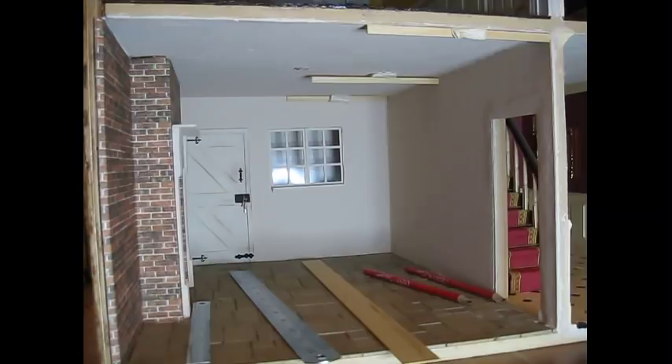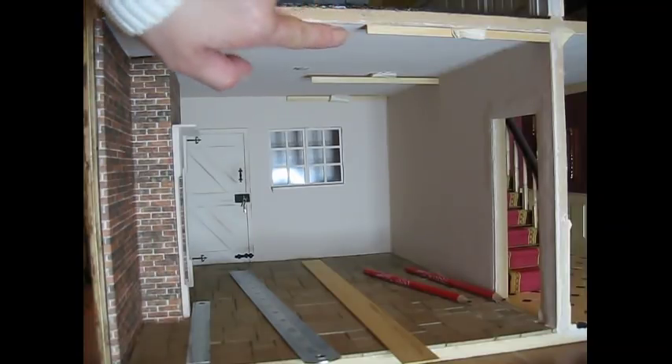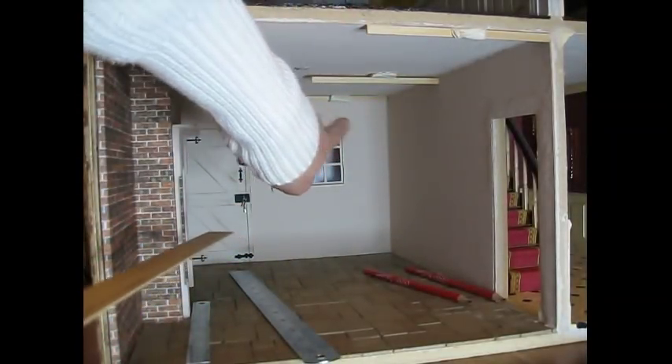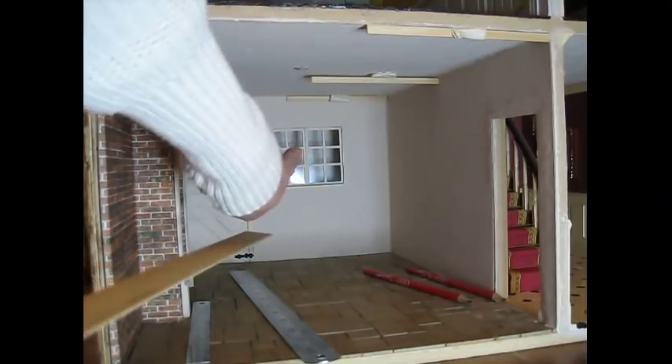I'm making a start on the beams for the kitchen and this is actually my second time of doing it. This morning I started out using a 3mm thick sheet and cut some beams all the same thickness, but when I'd stuck them into place using masking tape I didn't really like how they looked. So I decided to start again, did a little more research online, and found a picture of some beams I really liked. My idea is to have one thick beam down the centre — 25mm across — and then several thinner beams going in the opposite direction.